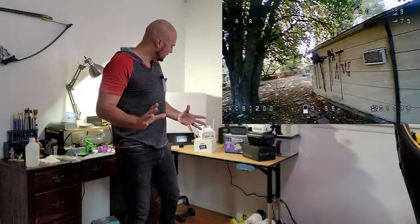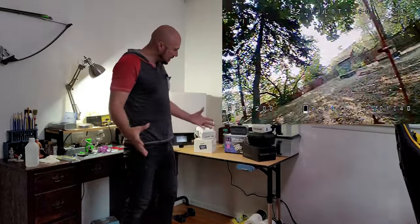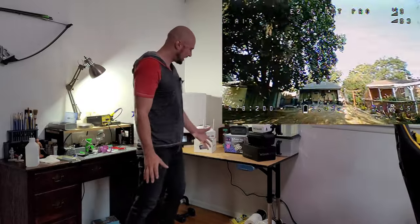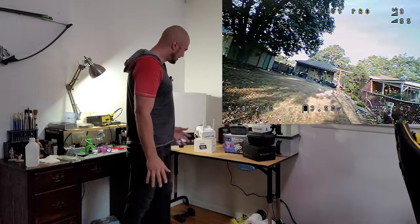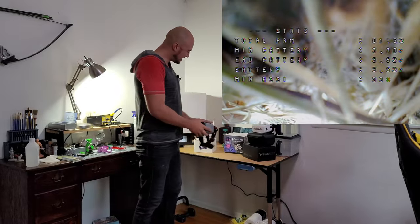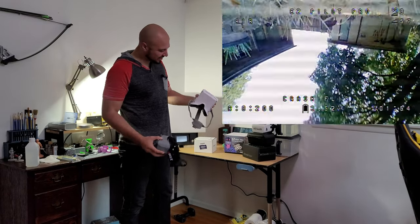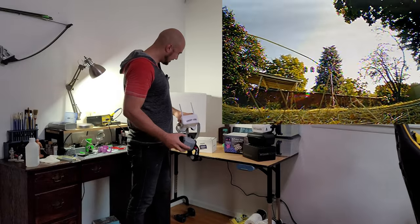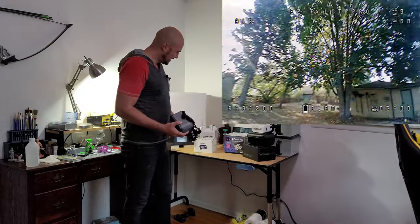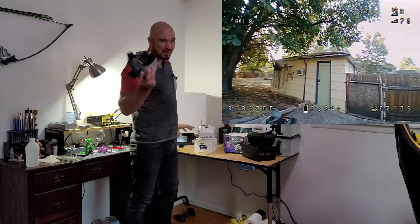Hey guys, what's up? We have the lineup of what to get. I mean, I was confused, obviously — I've only been into this for like six months, right? So we got the Easy Max, Easy Pilot Pro. Honestly, it's almost as good or just as good as the VR1 by Beta FPV goggle. Like this has higher resolution, but this has better colors.